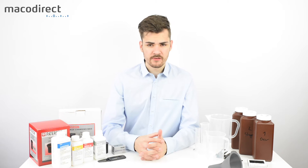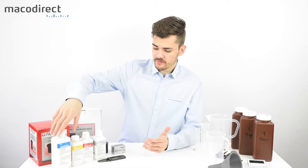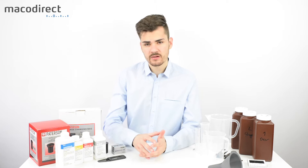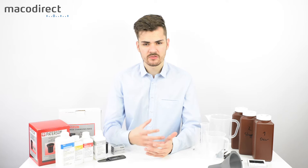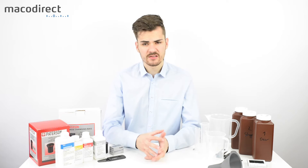Why should you develop your own black and white film? It's simple — you can take full control over the outcome of your images. Each film has its characteristics, each developer offers different results. For example, Rolly offers different developers; this one is a lower grain developer called Rolly Supergrain. The film and developer combination, the way you agitate, how long you develop, the temperature, and the dilution all have big influences on the final look of the negative.